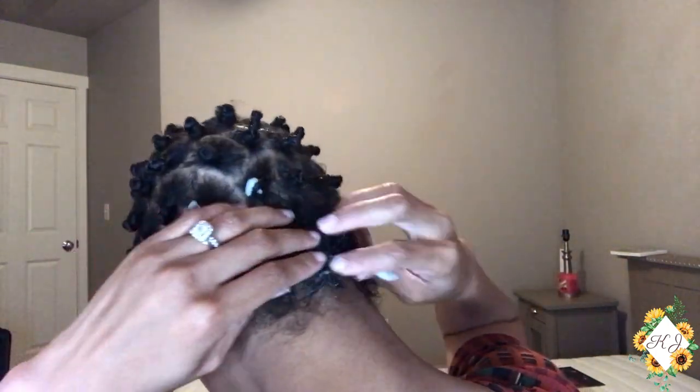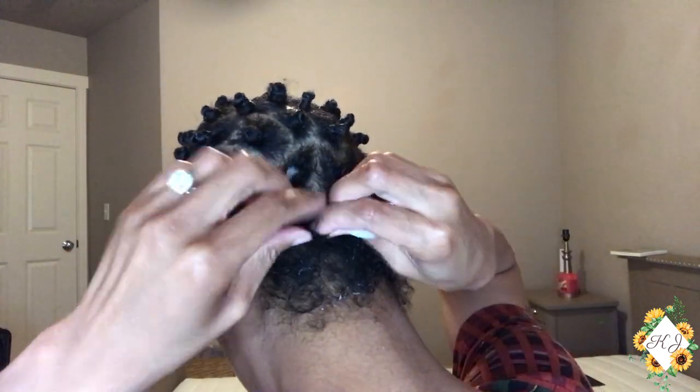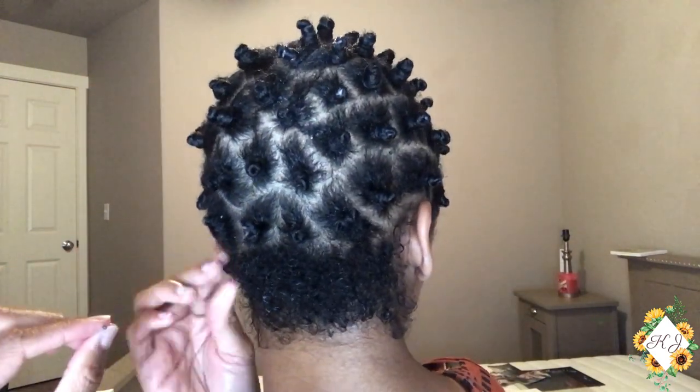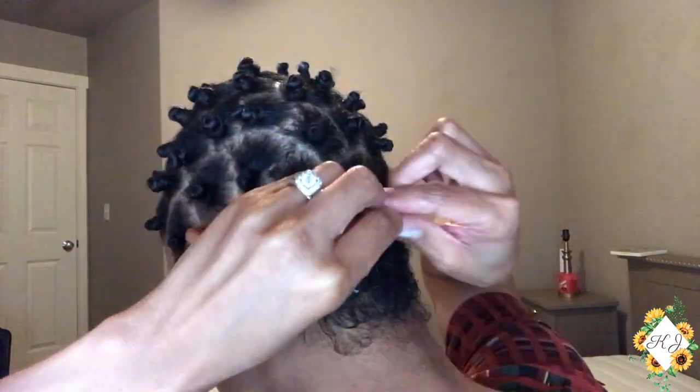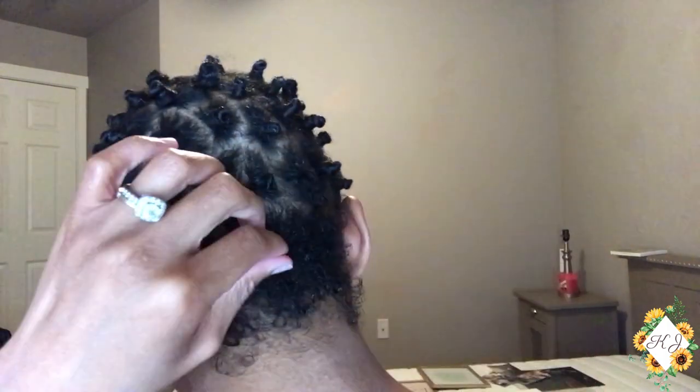If the back of your hair is short like mine, just take a couple of pumps of your mousse, work that throughout your hair, and you want to do this quickly because the mousse dries pretty fast. What you'll do is just take a little bit of the curl cream and basically do finger coils throughout the back.